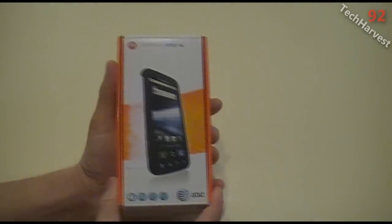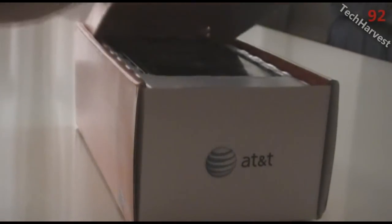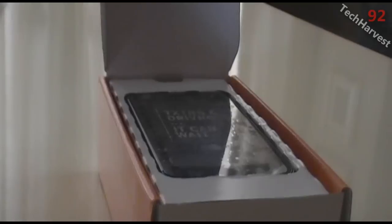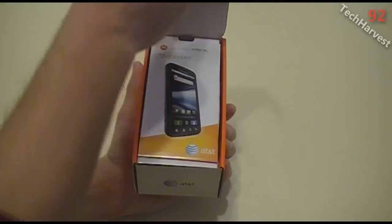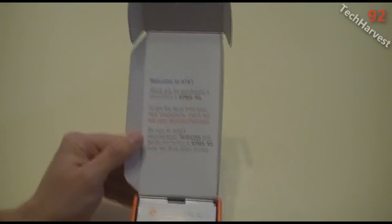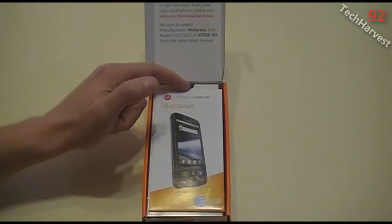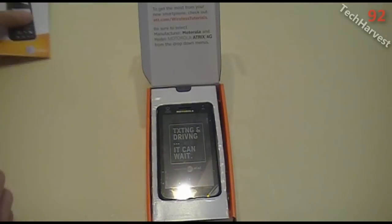It says welcome to AT&T. In case you're not familiar, I am switching from T-Mobile to AT&T. It says thank you for purchasing a Motorola Atrix 4G. To get the most from your new smartphone, check out AT&T.com Wireless Tutorials — be sure to select manufacturer Motorola and model Motorola Atrix 4G from the drop-down menus. And in here we have a quick start guide and the phone itself.